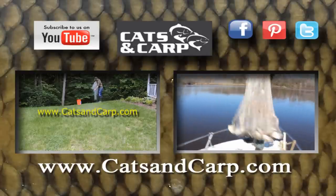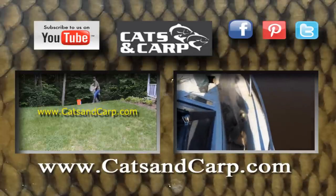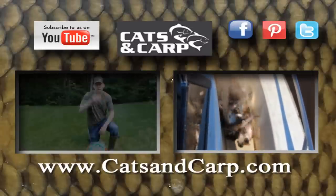Thanks for watching. Here are some other videos on CaptainCarp.com about how to get bait — I think you might like them. Check them out and subscribe to our YouTube channel. Thanks for watching. Bye.